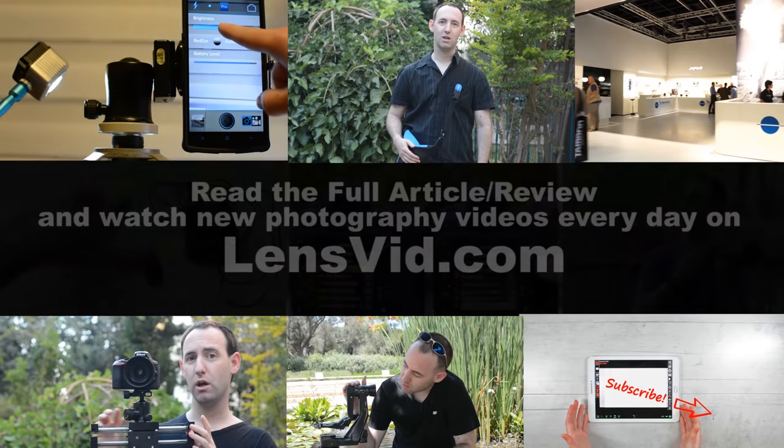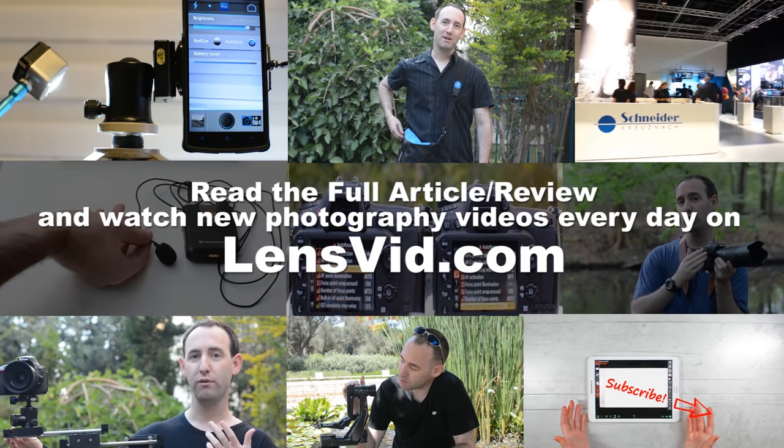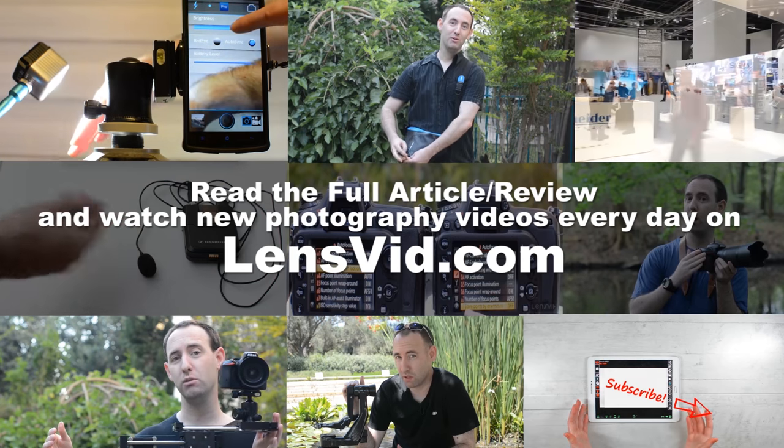This is our new Manfrotto Windsor collection. I hope you guys like it. Thank you very much.